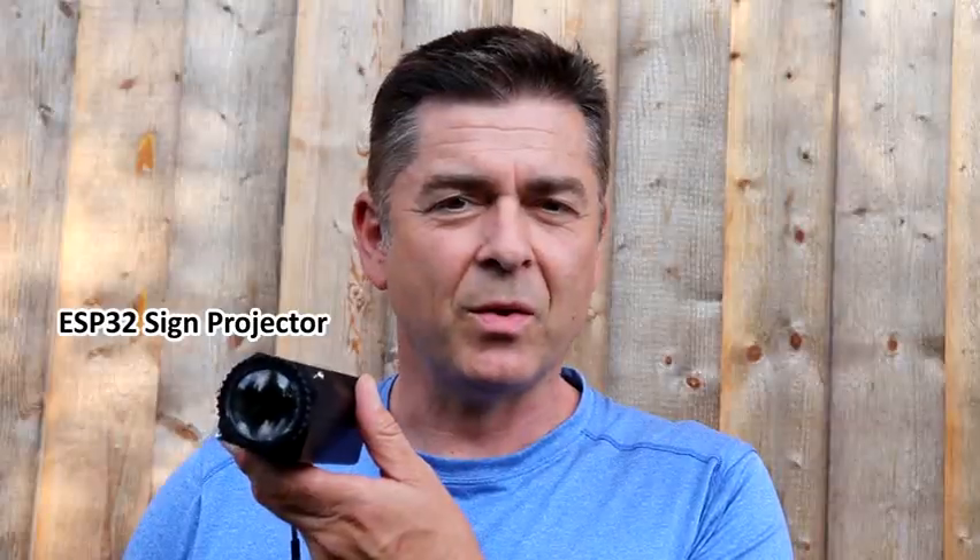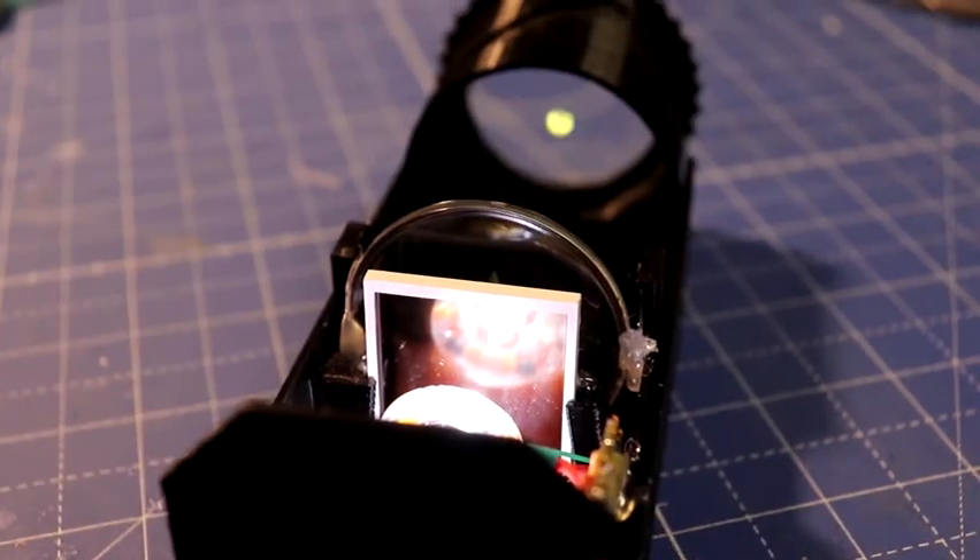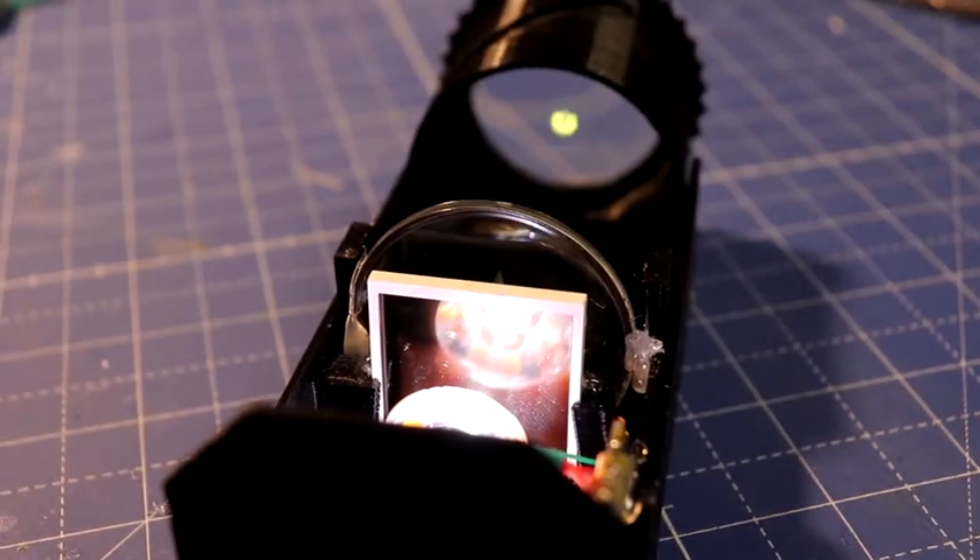Here it is. Here is my little tiny projector with a Xiao ESP32. Simple, cheap, portable. And with a microwave sensor, even interactive.